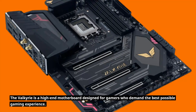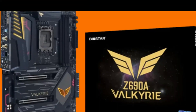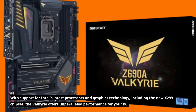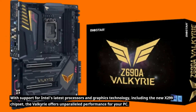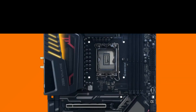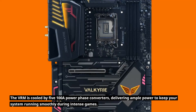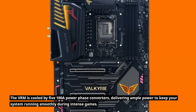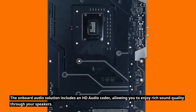The Valkyrie is a high-end motherboard designed for gamers who demand the best possible gaming experience. With support for Intel's latest processors and graphics technology, including the new X299 chipset, the Valkyrie offers unparalleled performance for your PC. The VRM is cooled by five 100A power phase converters, delivering ample power to keep your system running smoothly during intense games. The onboard audio solution includes an HD audio codec, allowing you to enjoy rich sound quality through your speakers.